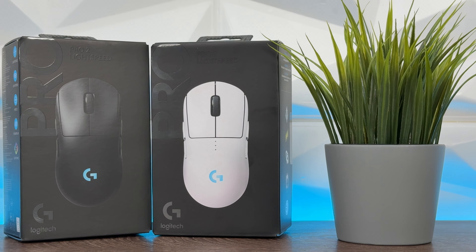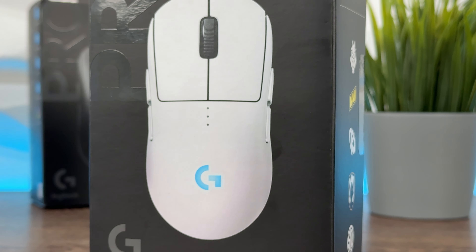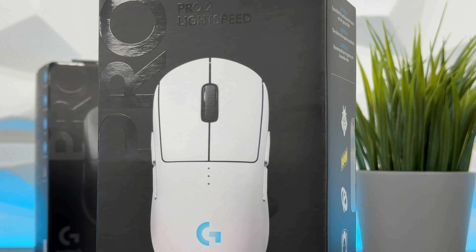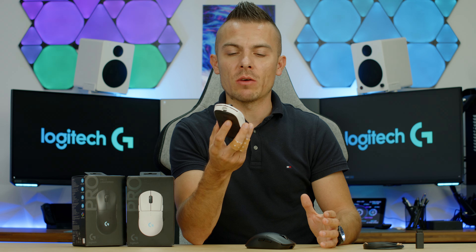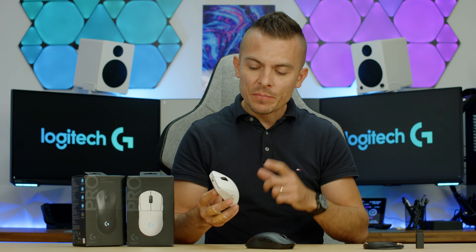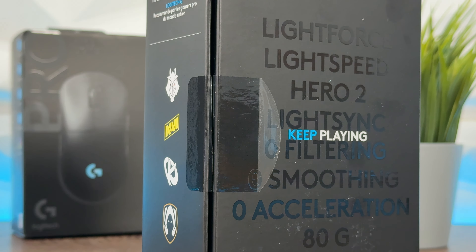So what's it all about? It's a revised, updated, refreshed version of a mouse. When the first edition came out everybody was really excited, and in general people like sticking to something that's proven to deliver outstanding performance. What they did with this mouse: they placed a new Hero 2 sensor and did upgrades on the maximum speed and some other stuff, which we'll get to shortly.